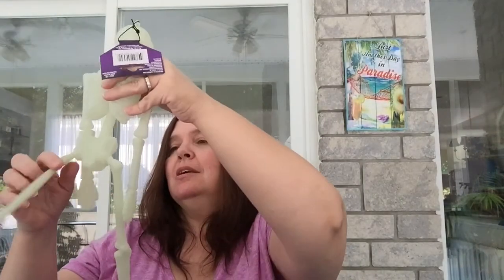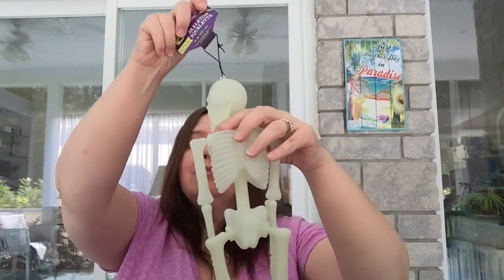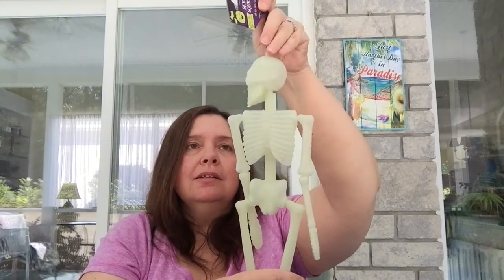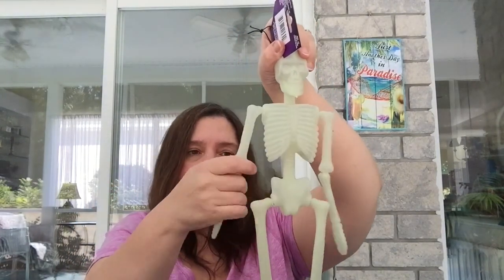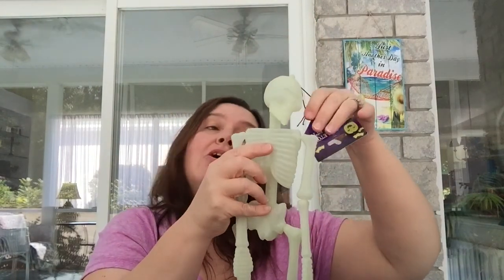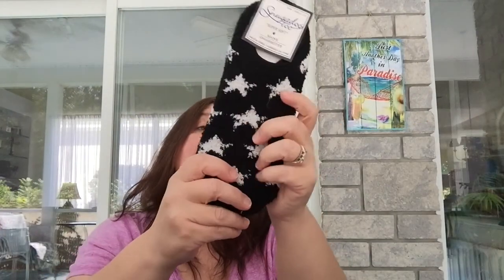Another Halloween pick: a skeleton I call Oscar. I call all skeletons Oscar because in my high school science lab we had one of those big classroom skeletons, and he'd been named Oscar. This little guy glows in the dark. I'll use it as a decoration or it might end up in a craft project.